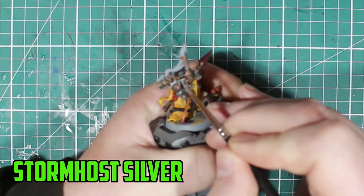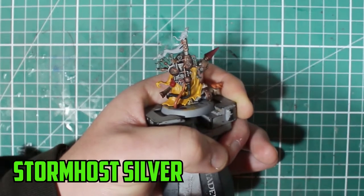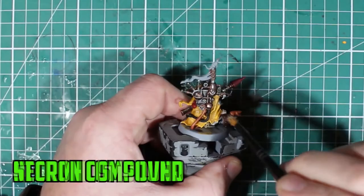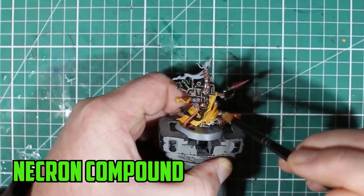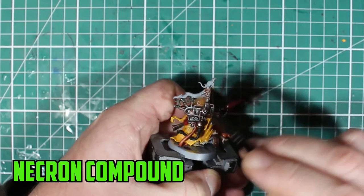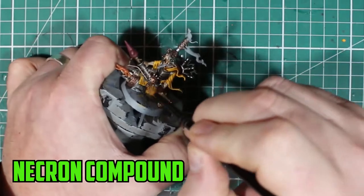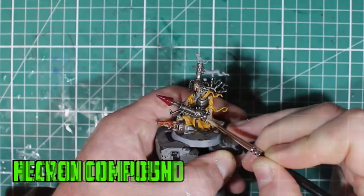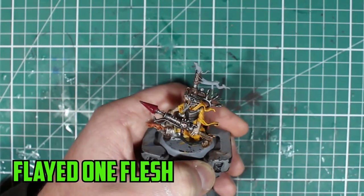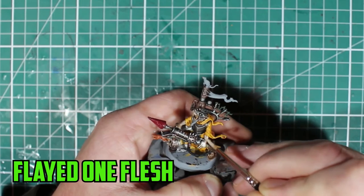The Stormhost Silver highlight over the bronze looks really well — especially on the backpack, which is such a prominent part of the model and nearly the first thing you look at. Then a very, very lightly dry-brushed Necron Compound over any of the silver or metallic parts to give that extra highlight on top. Necron Compound is very heavy so go really light with it.